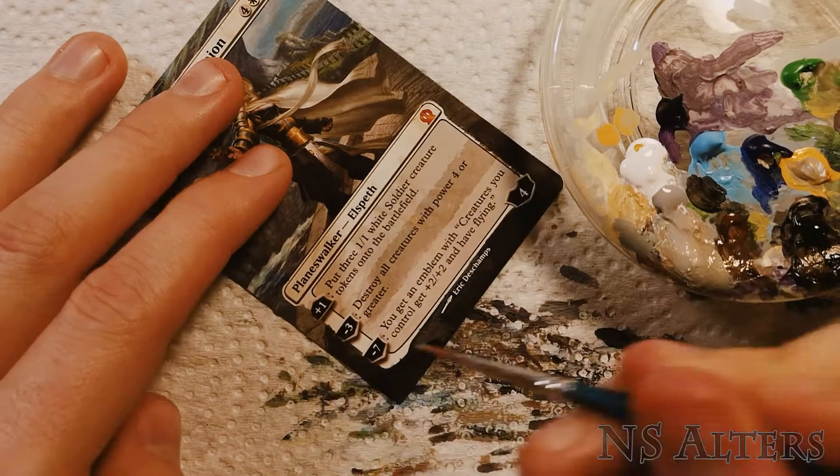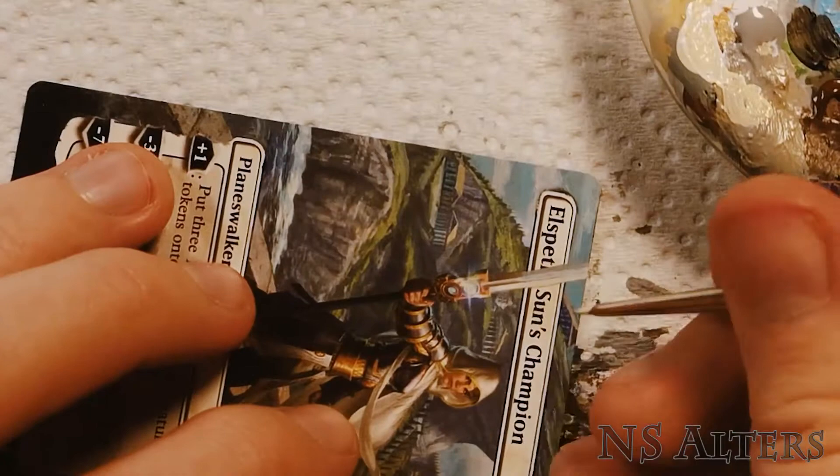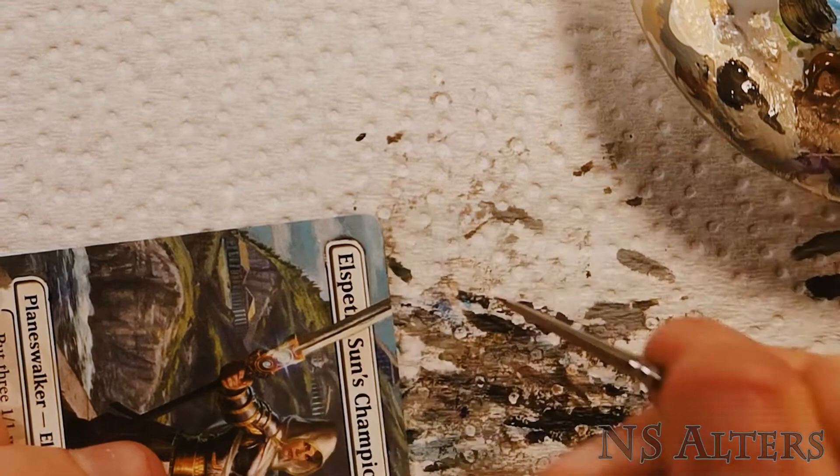I realized I never finished painting her weapon, so here I'm just color matching to the blade and shadows, using my 10-0 brush to really make those fine lines come through nice and clear. Blending in the details, the texture, the reflections, and then at the very end just scraping off the edges so it's nice and straight.